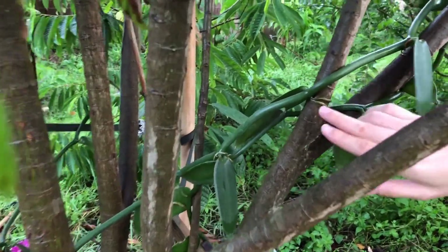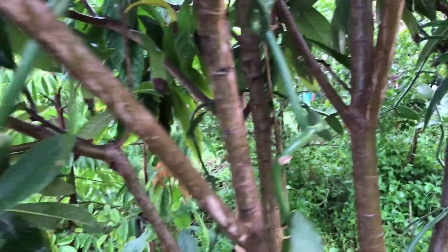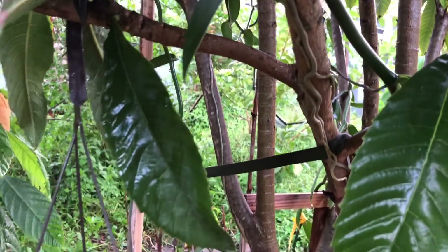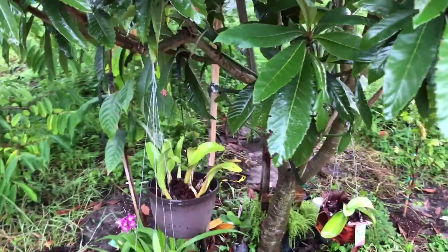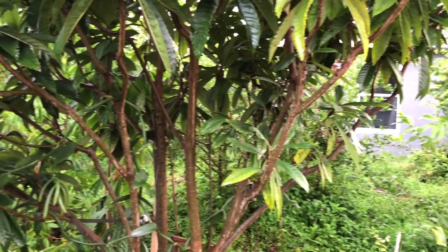It just grew right into the tree. You can see the roots — the air roots — and you can see them on the other side. Look at how long those roots are. There's no way I can remove this one without hurting the plant anymore. It doesn't even matter if it's freezing, it has to stay here. And hopefully it will survive — like I said, it was 36°F last winter and it survived no problem.